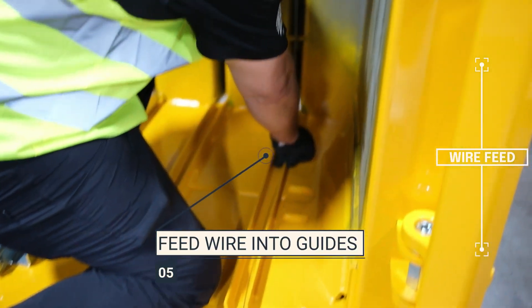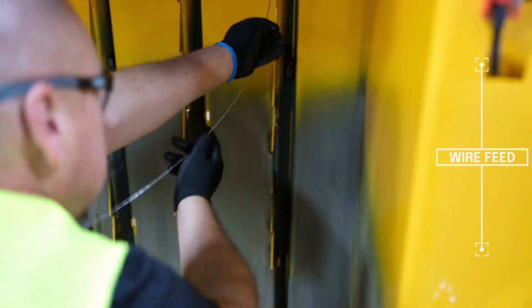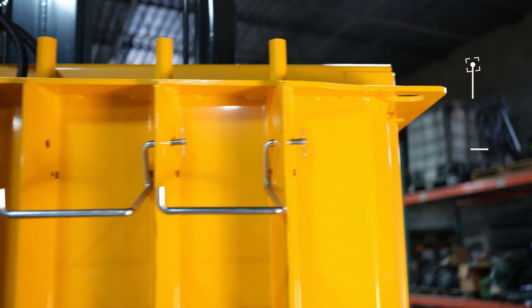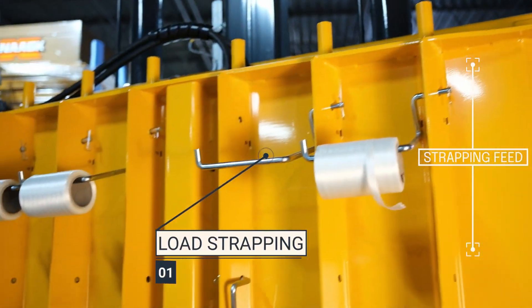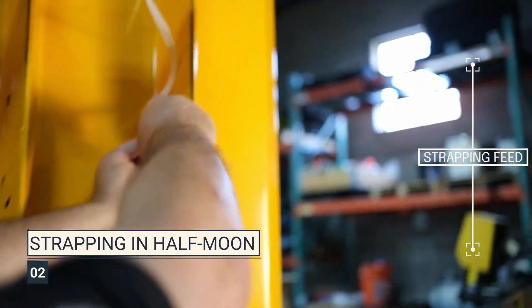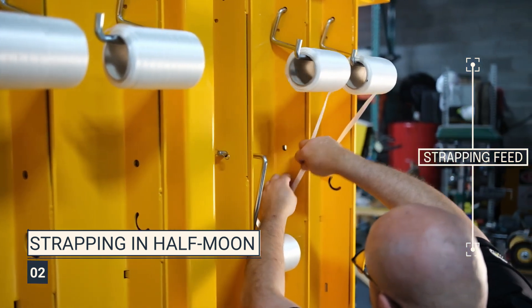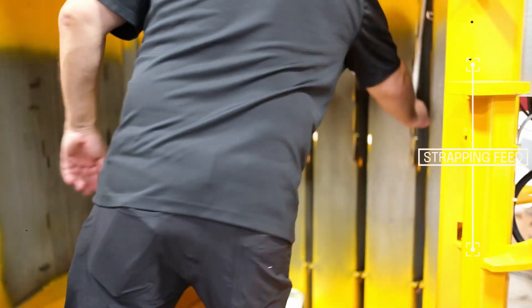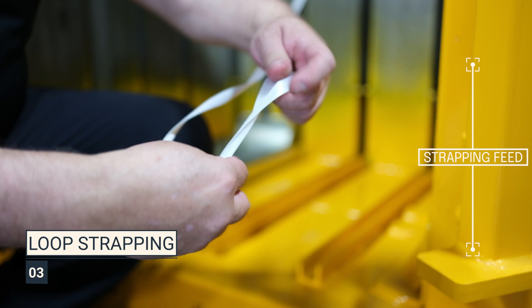Thread the wire into the wire guide at the base and continue feeding the wire into the groove along the chamber wall. Repeat this process for all six wire guides. If you prefer to use strapping, the strapping must be fed behind the machine through the half-moon slots on each channel. Once you've fed the strapping on each channel, go to the front of the machine, pull the strapping through, create a loop at the end, and do the same process as the wire.